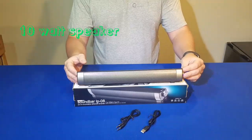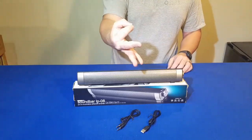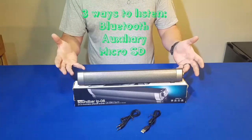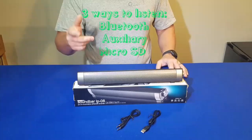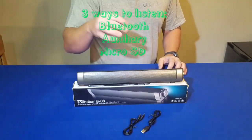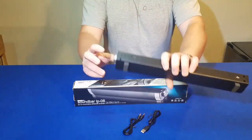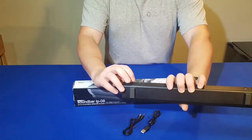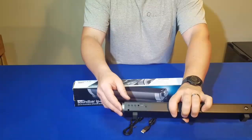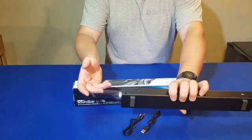We'll turn on the power and give it a second to power up. There are three main ways that you can listen to this. The first way is over Bluetooth, which is probably the most popular. The second way is using the auxiliary cable to hook up directly, and the third way is to use a micro SD card. On the back we have the auxiliary port and the TF which is micro SD, your charger port, and your controls — forward, backward, and play button.